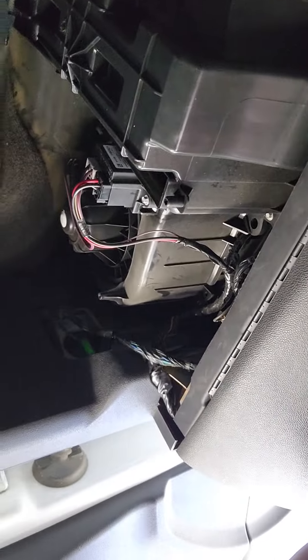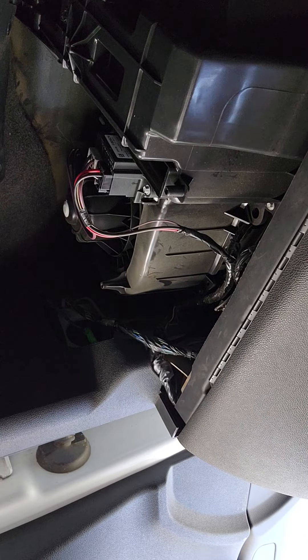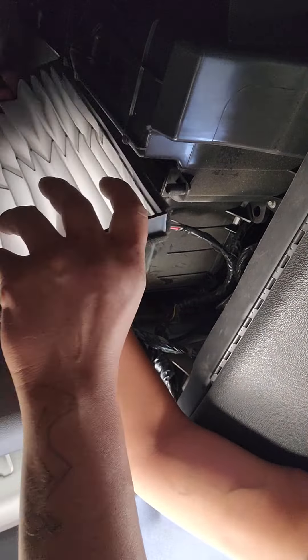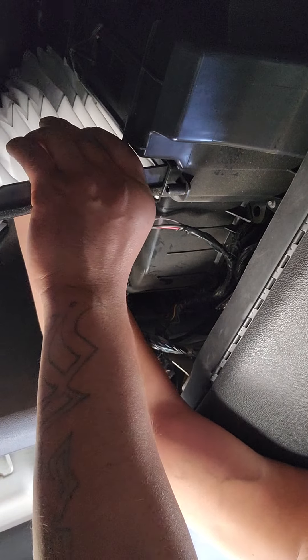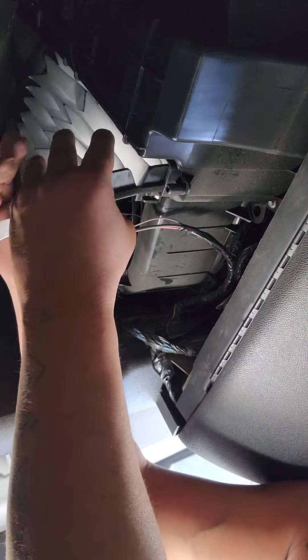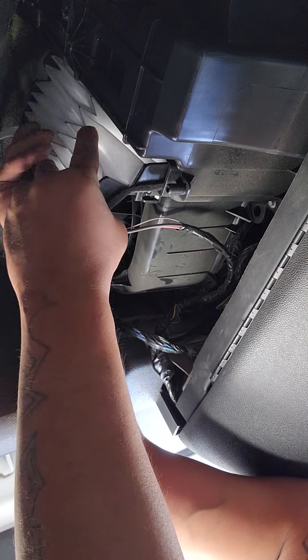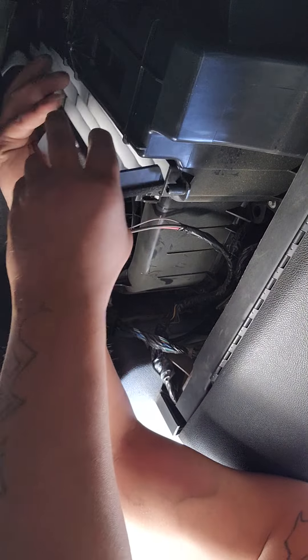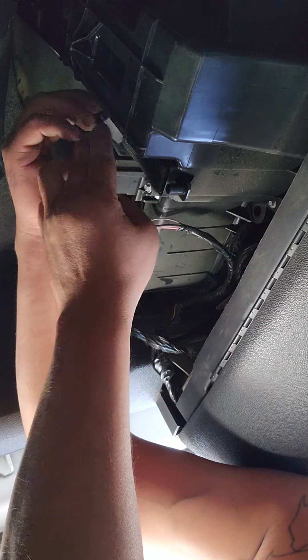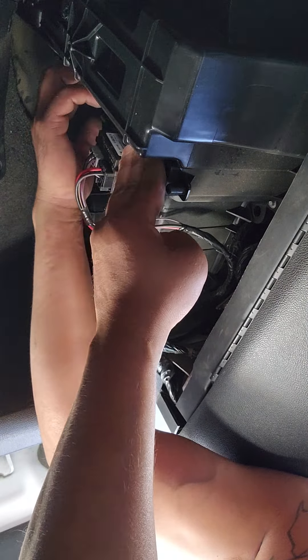I'm going to take this. Get your filter and bend it up in here. Easy peasy. Which is weird, but it didn't come with a filter. Leave that tab — the white tabs down — so you'll be able to pull it out later, in case it gets jammed in there.